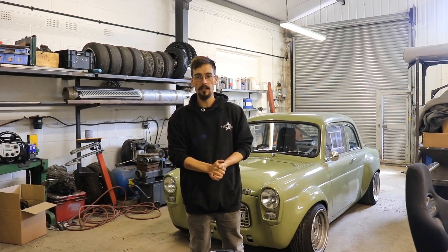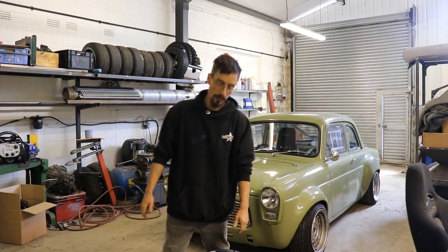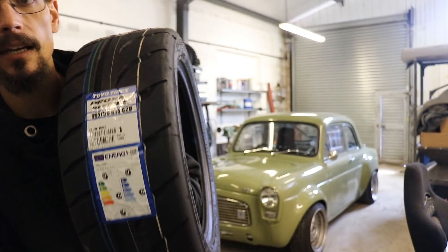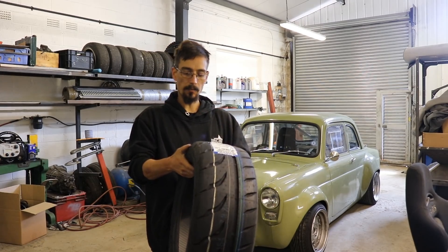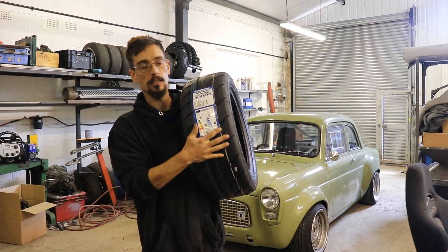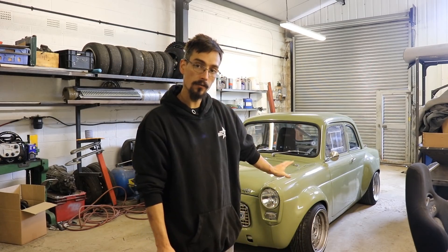What's up, Matt from RichFab here. Today we've got some upgrades for the mongrel, and probably the most important upgrade really for any track car is some proper track tires. I've got some Toyo RAAA R tires. These are a semi-slick, so a road-legal track tire, and Toyo UK sent me these for free to do a bit of a comparison against the Toyo tires I've currently got on the car, which are a road tire.